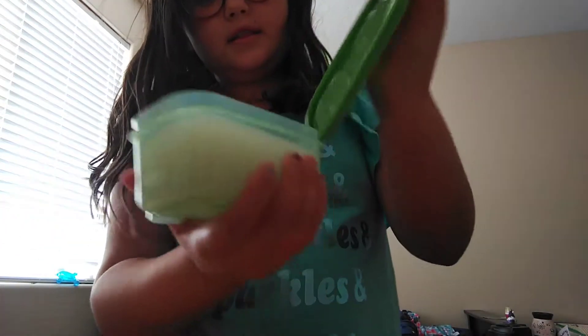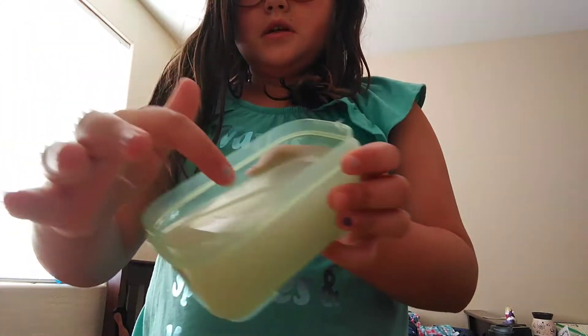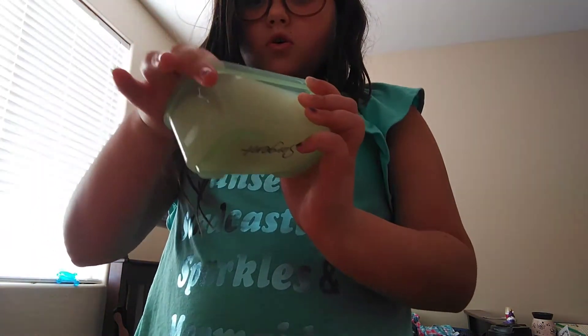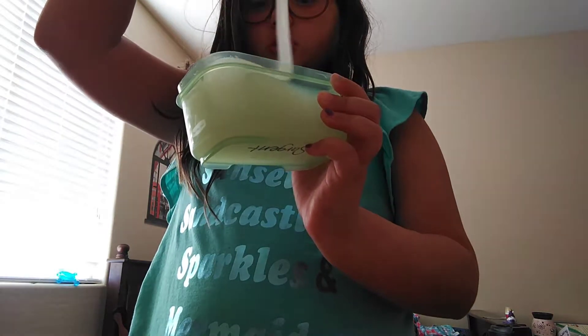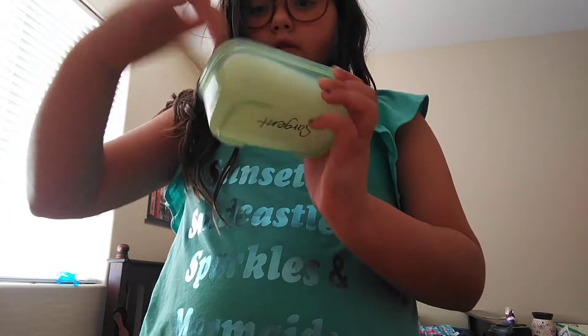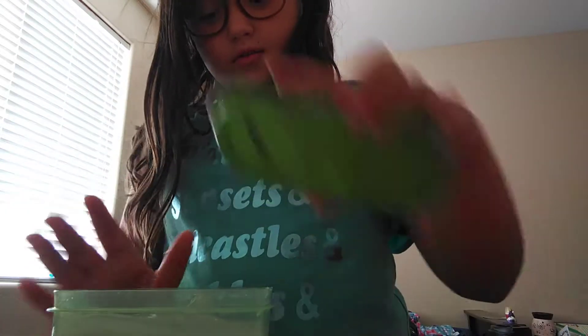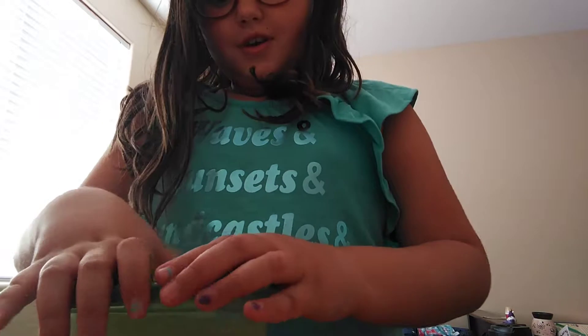And this last one is my favorite — it's my blue slime. It's kind of foggy. I haven't felt this in a long, long time. I'm going to leave that be so I can be doing more clear.